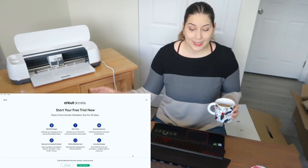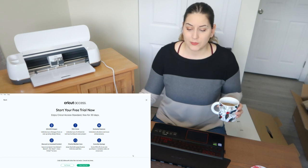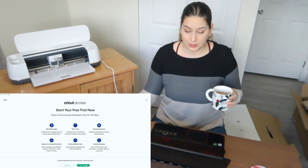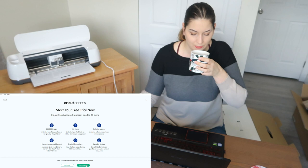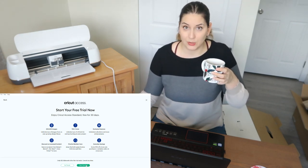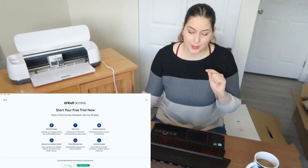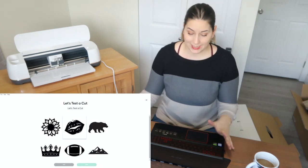Now it's going to offer you Cricut Access — start free trial or no thanks. I'm going to save you the time: just use the free version. There are so many other websites where you can get free fonts and free images. For $12.99 a month, there are a lot of better places. I'm going to hit 'No thanks.'